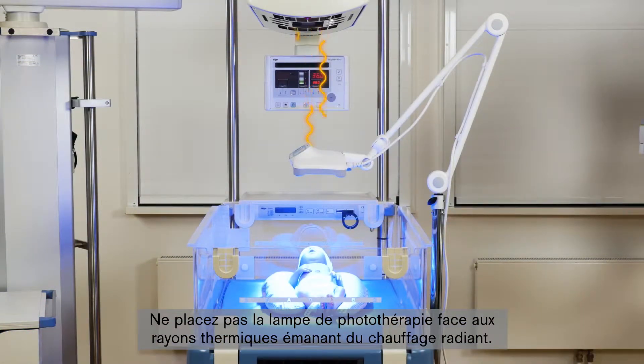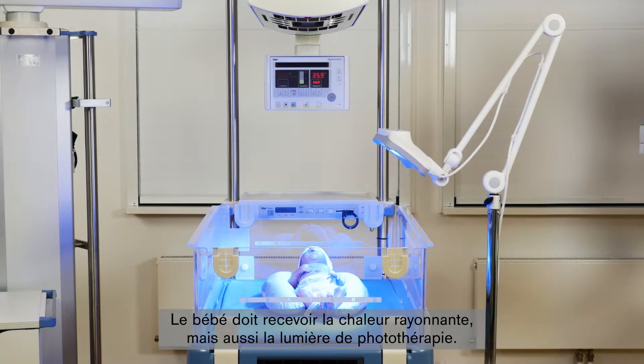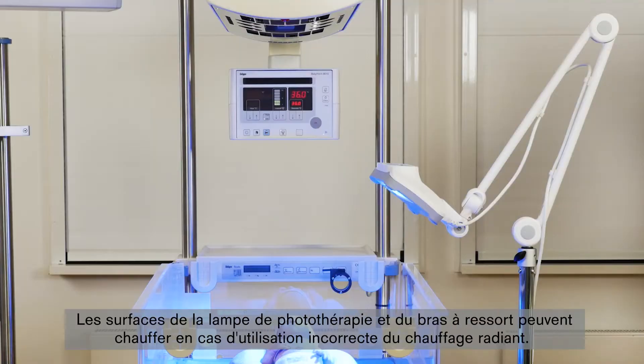Do not position the phototherapy light directly in the path of heat rays from the radiant warmer. The baby should still receive radiant heat, but also phototherapy light. The surfaces of the phototherapy light and the spring arm may become hot when used incorrectly with radiant warmers.